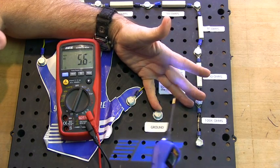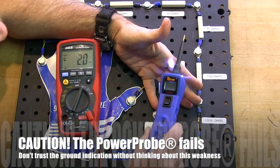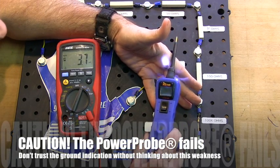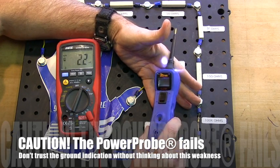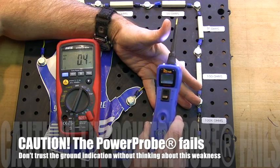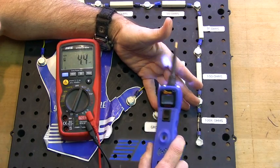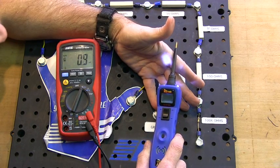You have to be careful when you use a power probe, because the power probe's indications really aren't quite what they tell you they really are. If you're in a situation where you're trying to trust an answer that this tool is giving you, you need to be very careful.